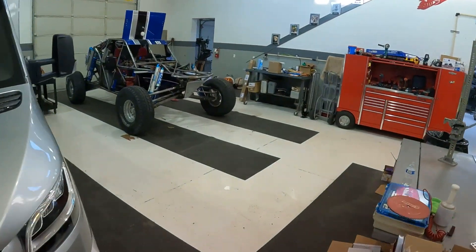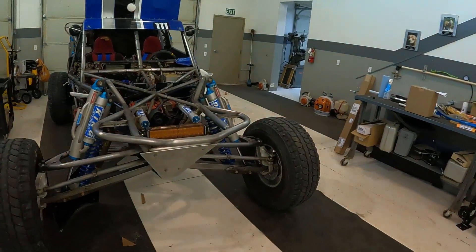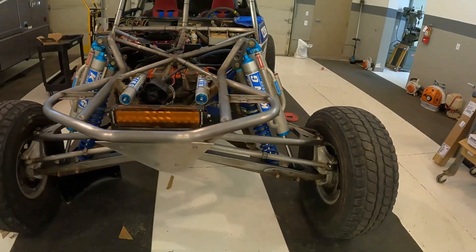We saved our front arms — if you go back to a few videos, we did some stuff with the front arms that would have been very expensive. We would have had to have new arms rebuilt, but being able to do it here was pretty cool. This is awesome, but we better get to work.